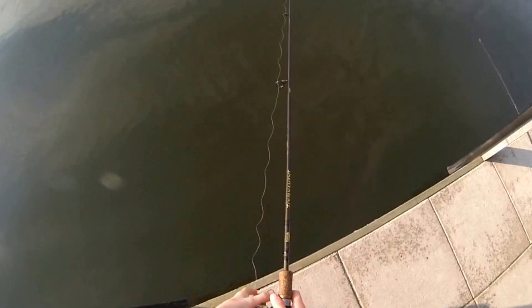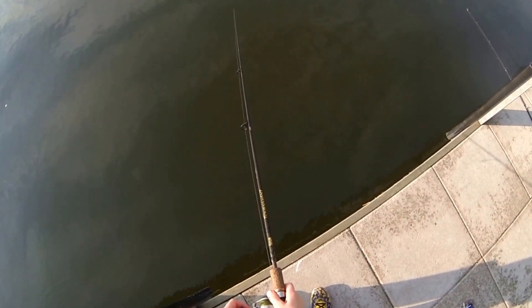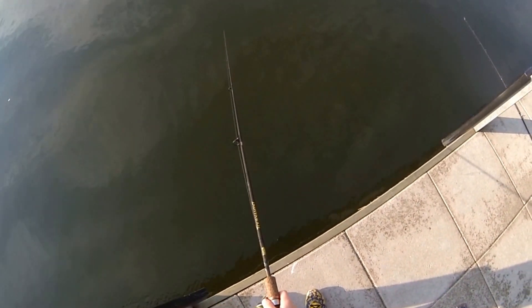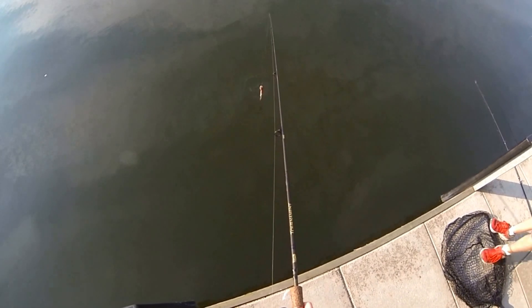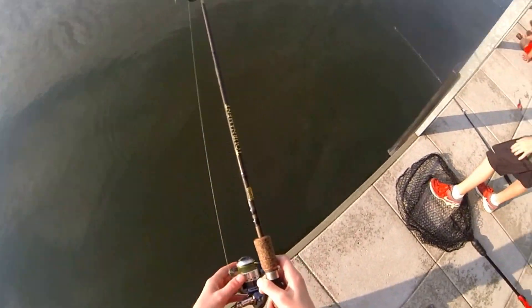Season one, episode 20 - catfishing with chicken liver. Hey guys, it's Andrew here with Hookshead Angling. Today we're fishing Lake Springfield at the end of summer using some chicken liver to catch some catfish off the edge of the dock. It's about 20 feet deep, very murky water - great for catfish.